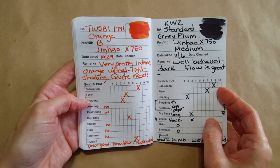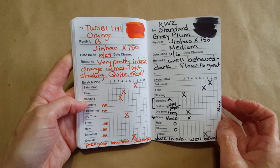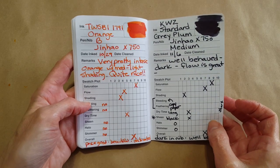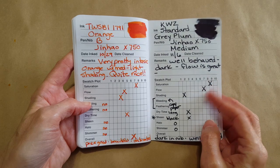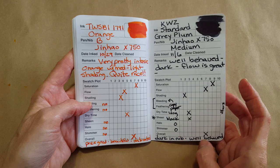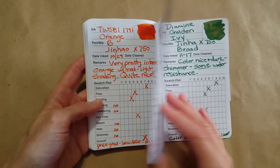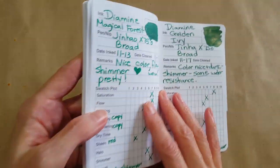Then I did a KWZ Standard Gray Plum that was sent by a pen friend who lives in Poland, where this ink is made. It was dark in the nib but really well behaved and I liked it a lot.